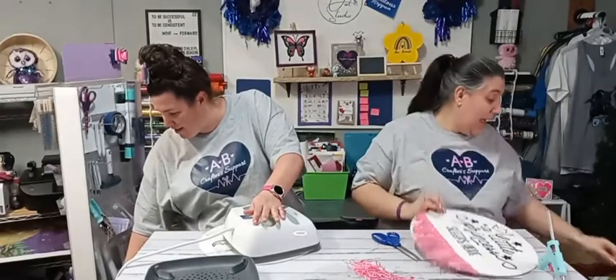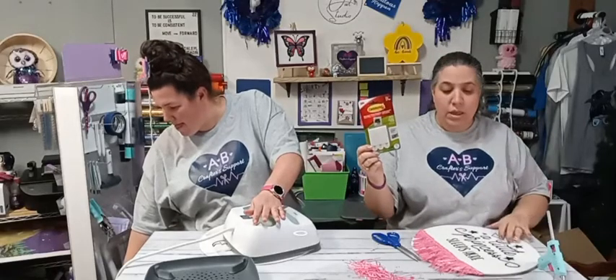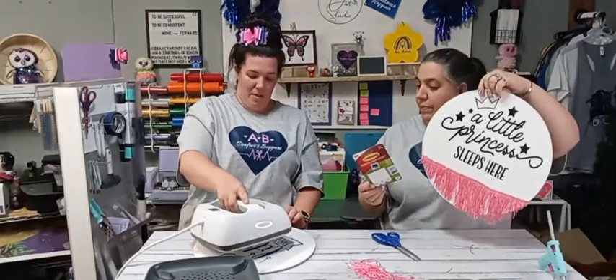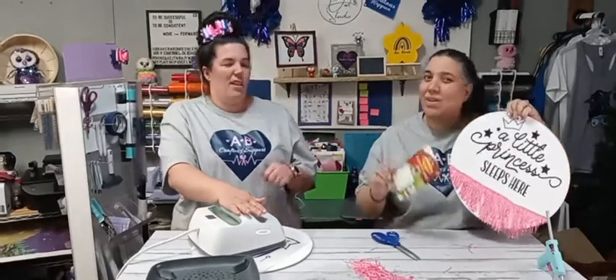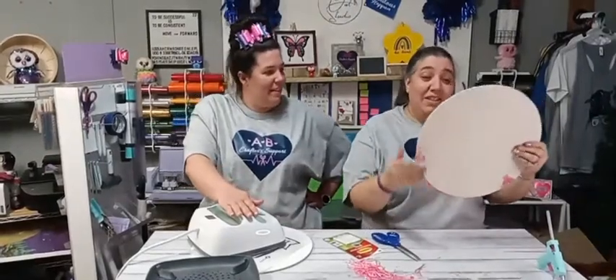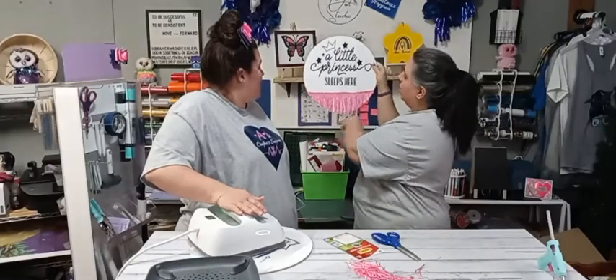If you want to hang these in your little girl's room, I recommend command strips — these can hold up to six pounds and this wood round weighs next to nothing. Even the mini EasyPress might be able to do the corners next time. I think this one turned out super cute!